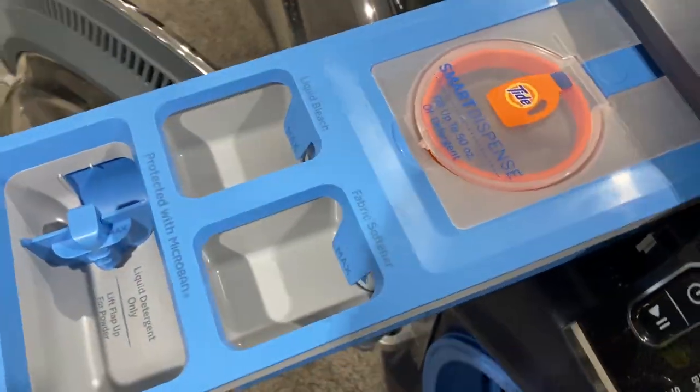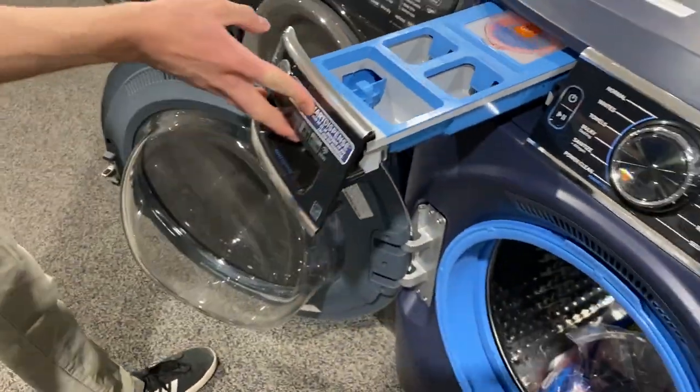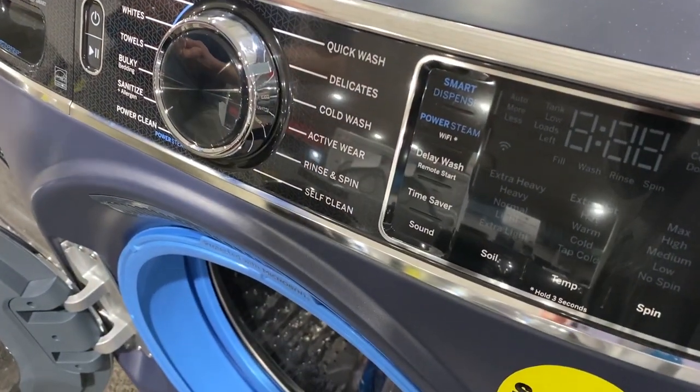Also in the dispenser, we have the smart dispenser technology which can fill up to 50 ounces of detergent, which is great. It'll just dispense it all for you automatically when you pop on the smart dispenser option on the unit.